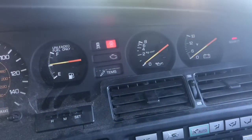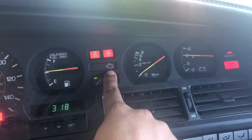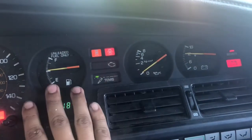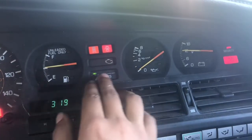It's throwing a code right now. Once I put it in the on position — you don't even have to start the car — the check engine light starts blinking: one, two, three, four, five — so that's five in the tens spot. Then: one, two — so that's a two. Fifty-two. It cycles through again: one, two, three, four, five — five — one, two. So the code is 52. You go online and look up code 52 for your specific car.